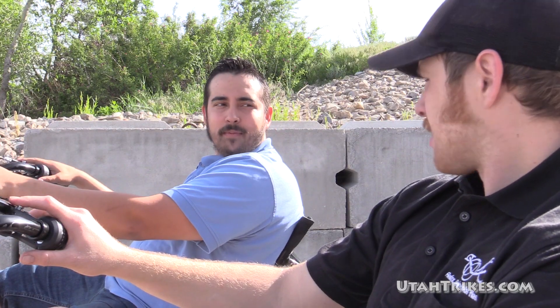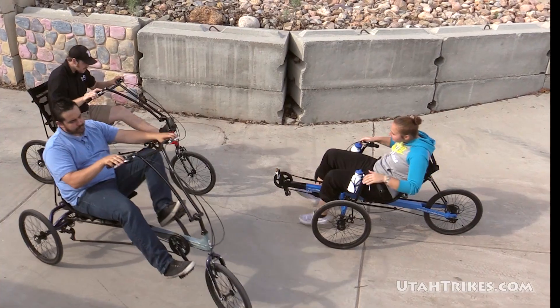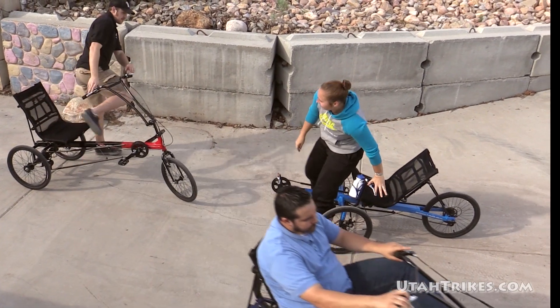Wow, those trikes look pretty cool too. You guys mind if I take a closer look? Well, what do you think, Matt? We have a couple minutes. Yeah, why don't you come have a look?